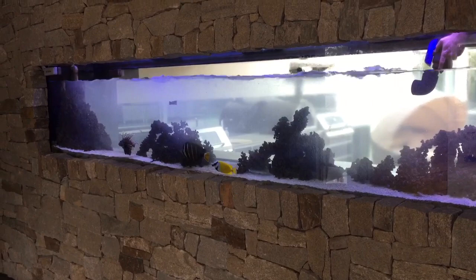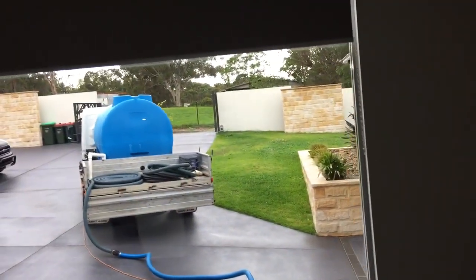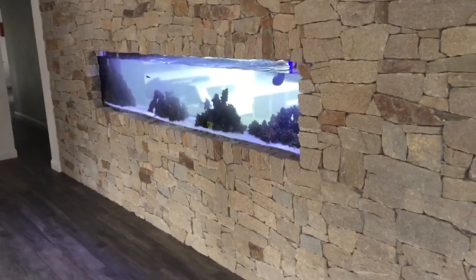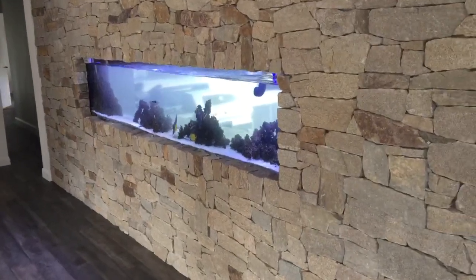We are changing just under half the water — more like a third — because it's really important that you don't change too much water. Otherwise, on a cold day like this, you're going to shock the fish. You really don't want the temperature dropping any more than one or two degrees during a water change.